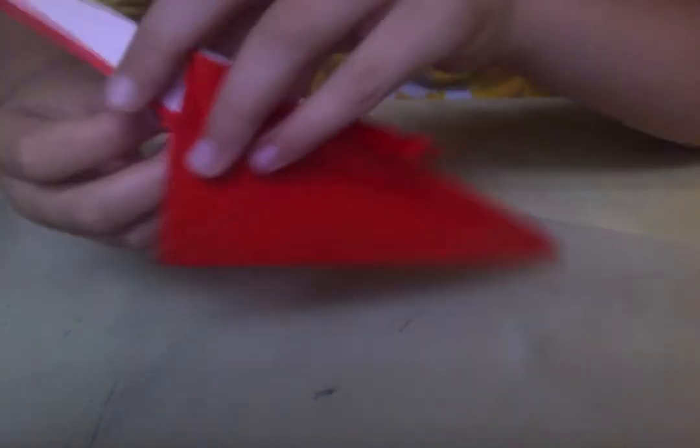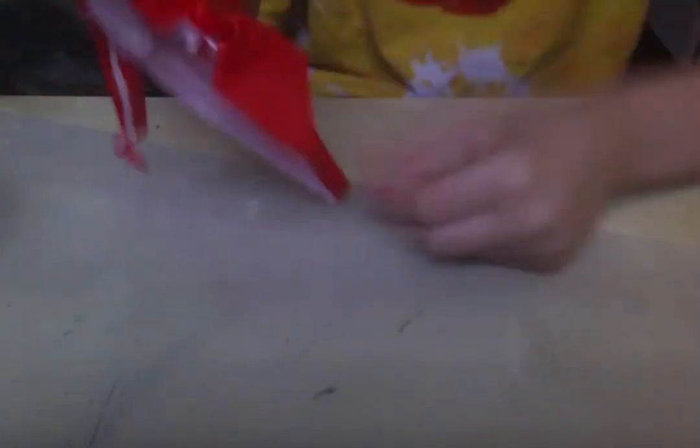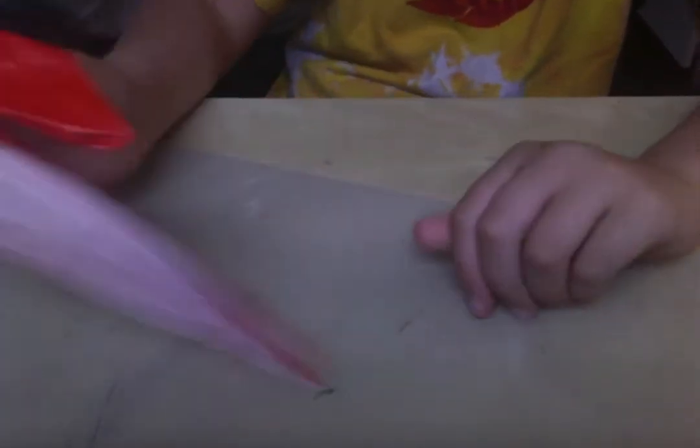This model works best with any type of foil, but Kami doesn't hold together as well. But again, just for the sake of this tutorial, I'm using Kami.